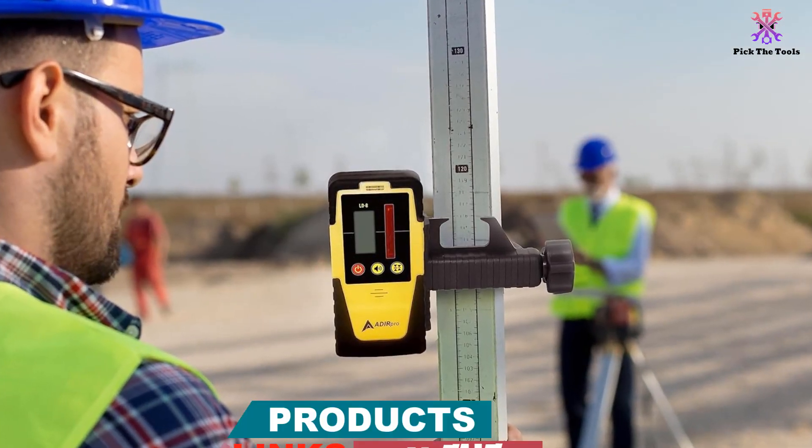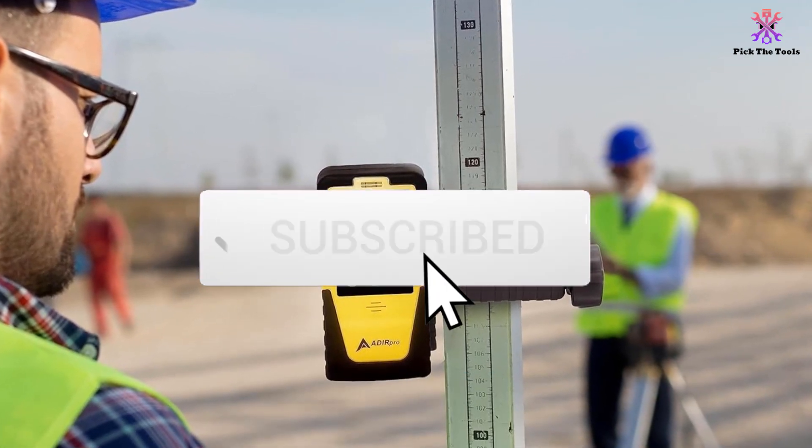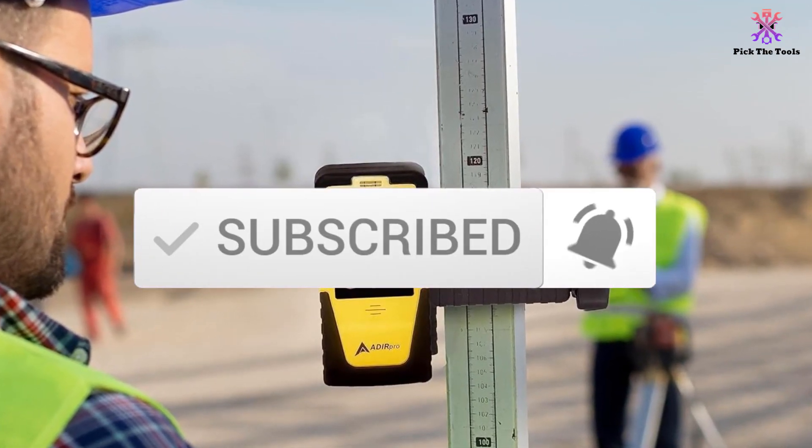If you want to see more information and the updated price, you can check out the description below. Also make sure to subscribe for more reviews. Okay, so let's get started with the video.